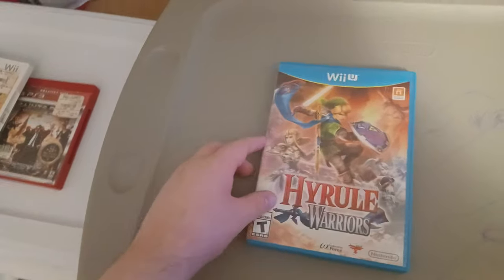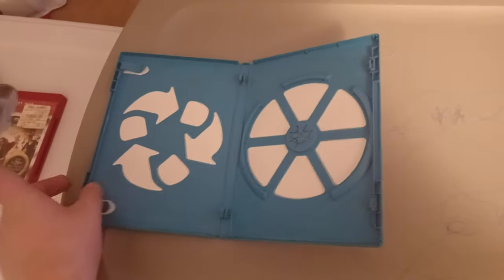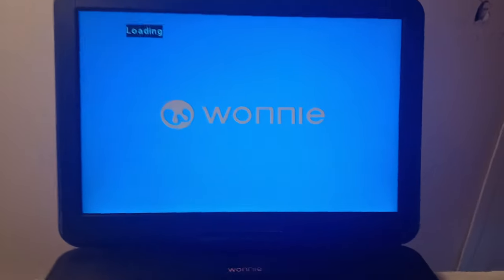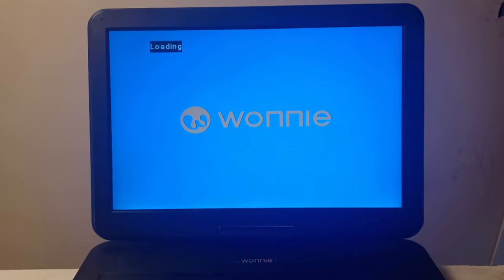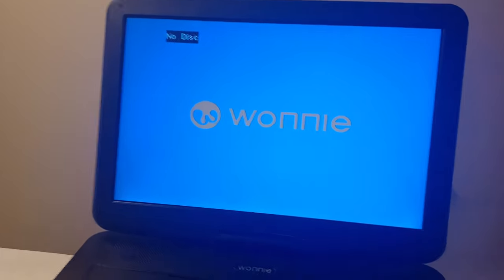Now the last one we're going to test out is Hyrule Warriors for the Wii U. Let's see if we can play Wii U games. No disc! Same with Blu-ray, PS3, Xbox One, and Wii. So Wii U games don't work.